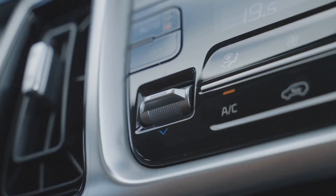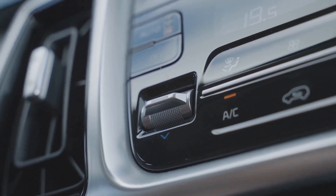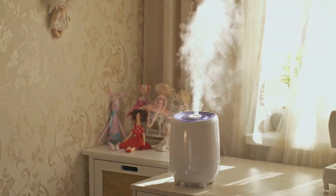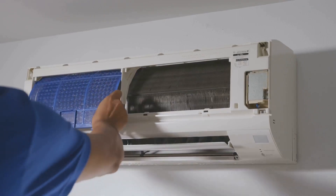There's also a mode button, opening up a range of options to suit your needs. One standout feature is the dry mode, which transforms the air conditioner into a dehumidifier, making your space more comfortable during those hot and humid days. A filter light is also present, alerting you when it's time to replace the filter.